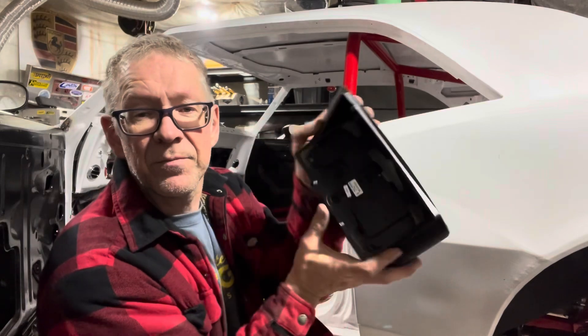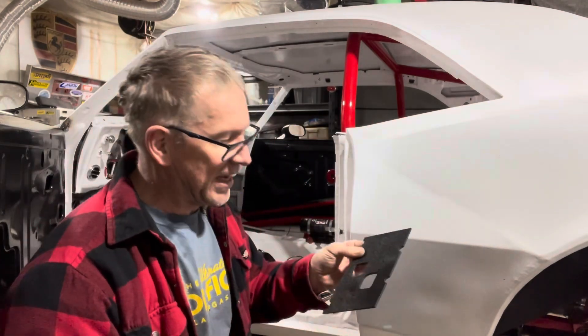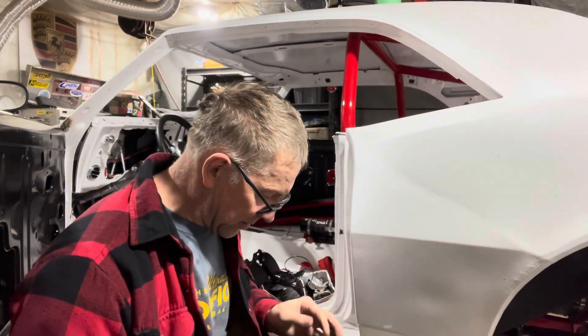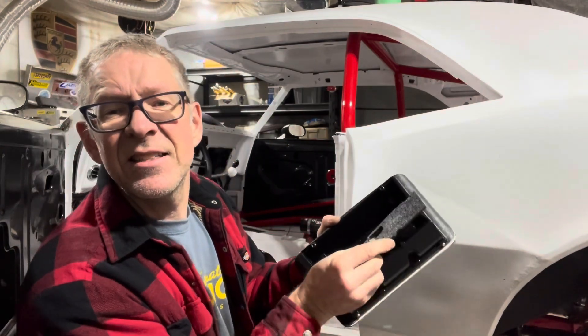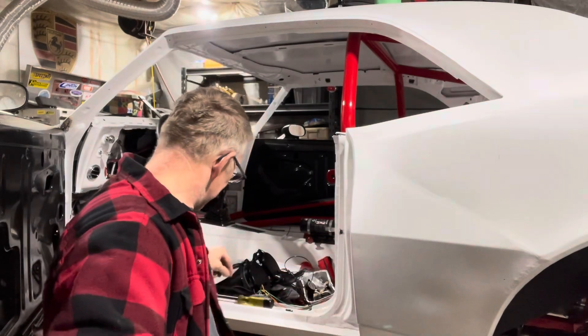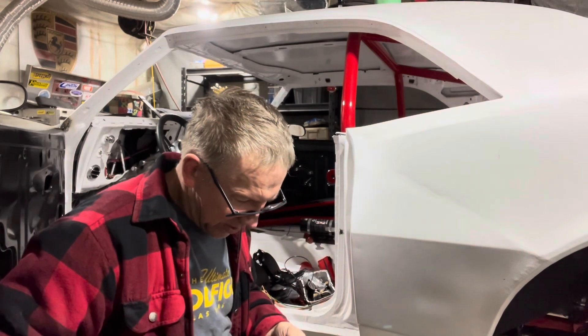Those little black things are the foam pieces — cut to size from the roll Dakota Digital provides. Inside the housing there are two little threaded studs that correspond with the cutouts on the gauge, so they just go in like that. Then you take this plastic plate and it goes on the back side, just slides in there. They supply screws — screw it on, job's done.